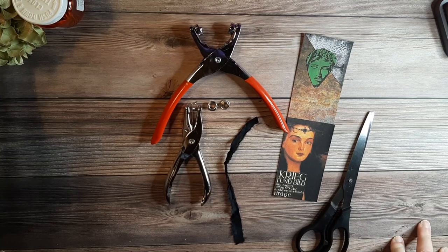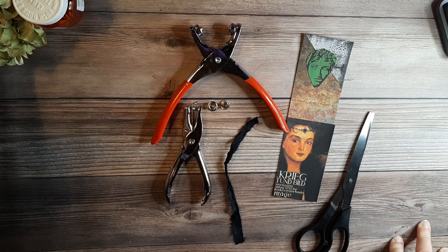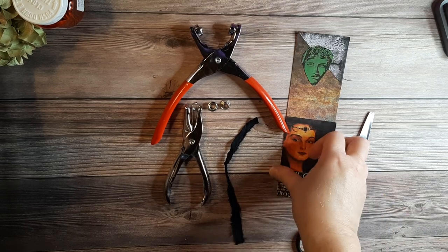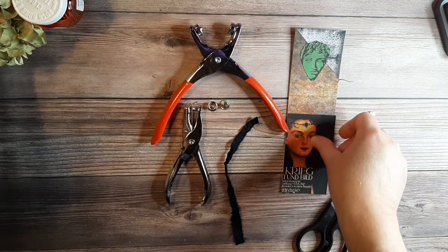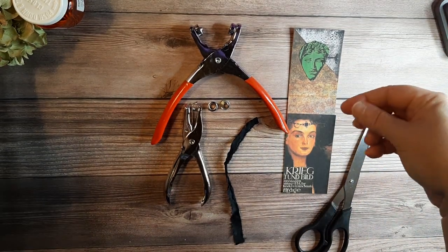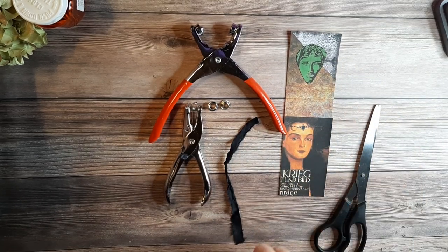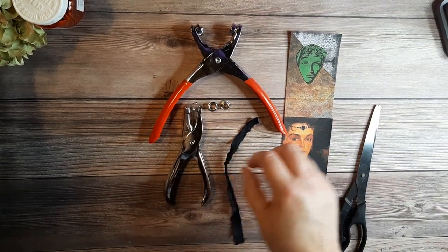Hi friends, it's Lindy from Lovely Villain Designs. In my library pocket video, I briefly showed you a piece that I intended to make into a bookmark to slide in behind the library pocket in the Halloween journal. So here's a video showing you how to do that.